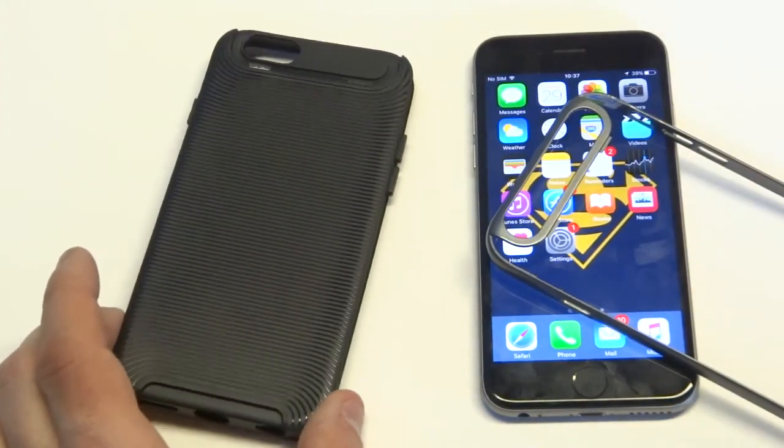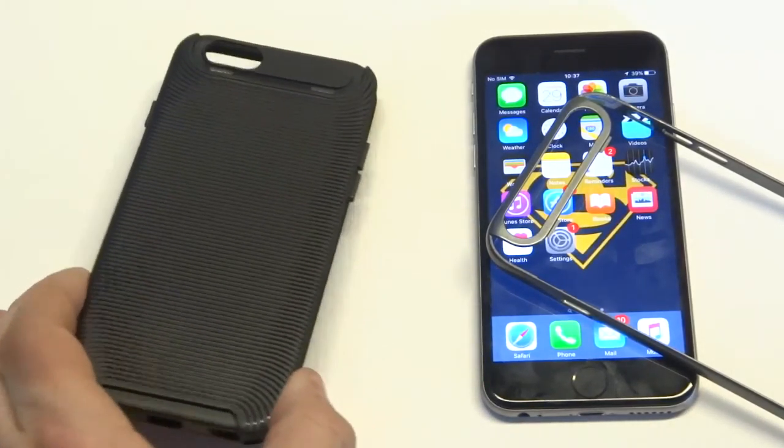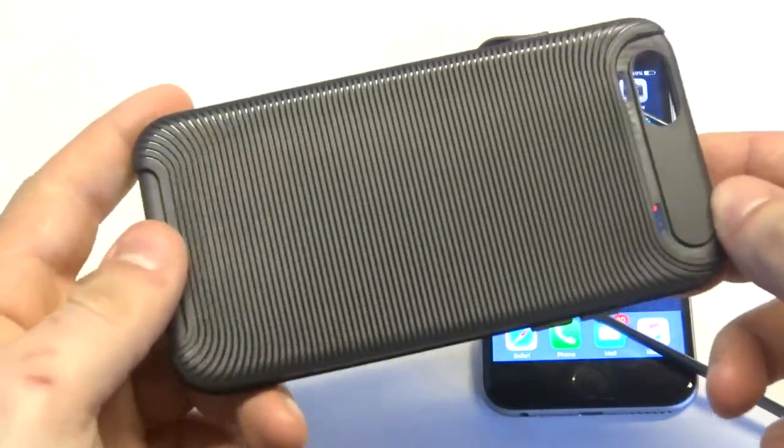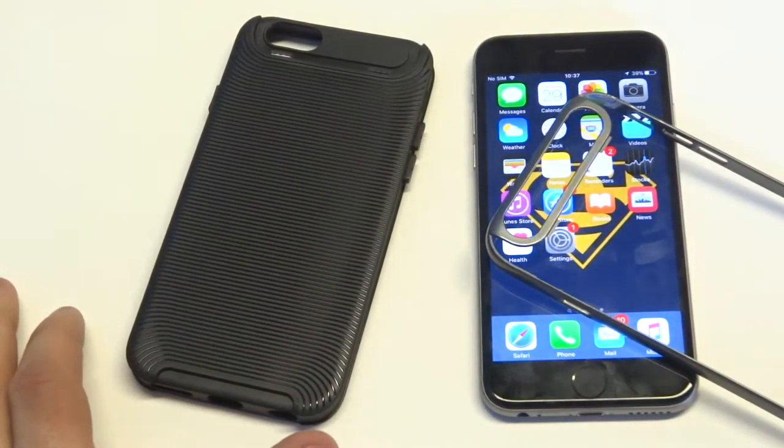So it's not going to add any bulk to your iPhone. It's actually a TPU case, but the case is very durable. It's not cheaply made, and it'll give you some really good protection for your iPhone in a much slimmer way.